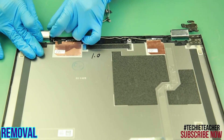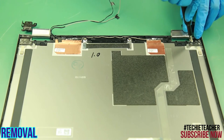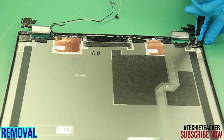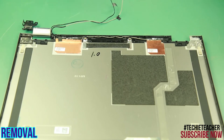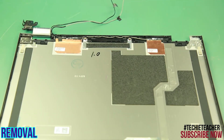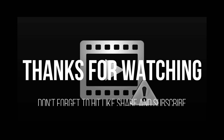Remove the rubber from the right hinge. Remove three screws to remove the left hinge. Remove three screws to remove the right hinge.